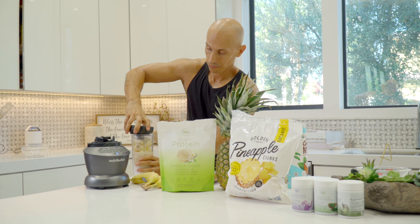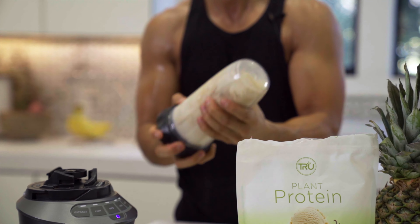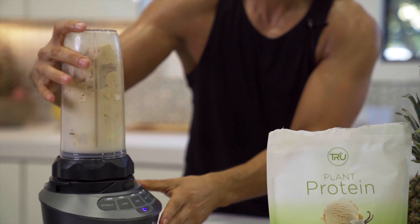We're going to close the lid and give it a little shake to give it a good head start for the blend so everything gets moving.